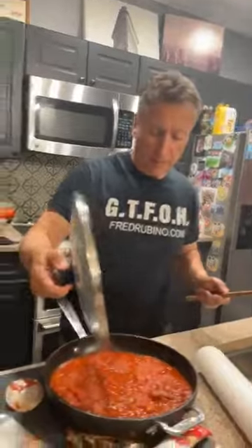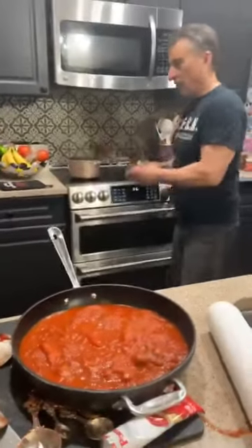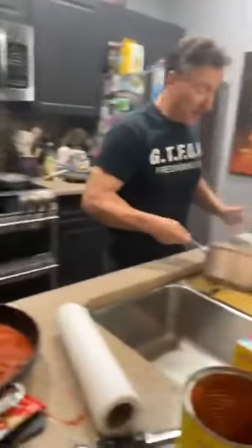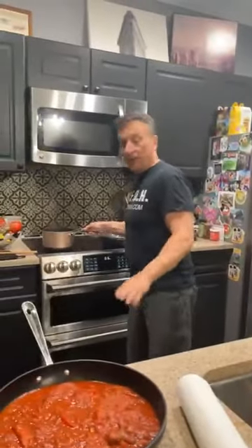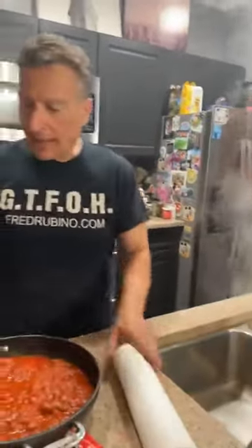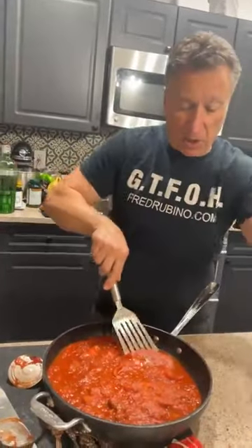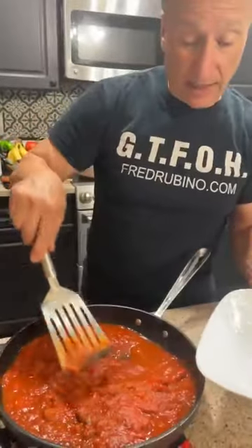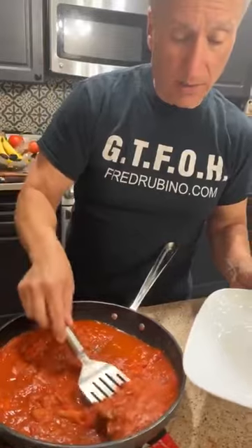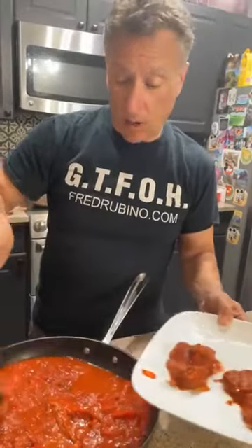We made one earlier — so now I'm going to plate it. This has been cooking for an hour and a half, and that's only because there's just one steak in there.